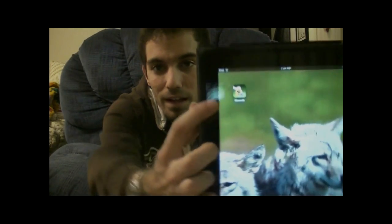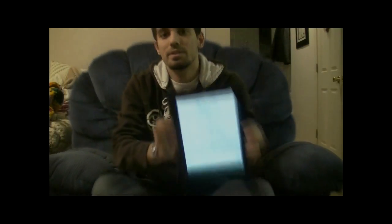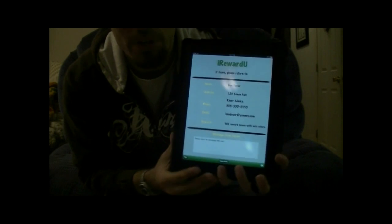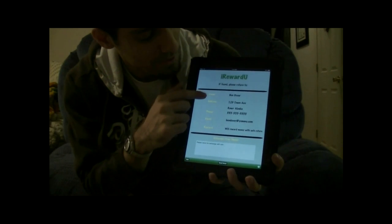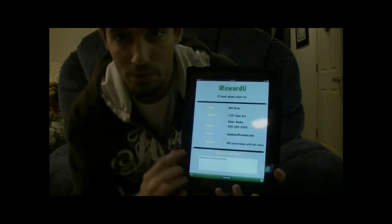Basically, what the app does is put your information on the iDevice and provide convenient ways to get it returned to you. The app would look like such — it's in red for the iPhone and iPod Touch version. You tap on that and you would get up to the screen here, and basically it would show your contact information: your name, address, phone, email, and the reward that you would give in terms of returning it.